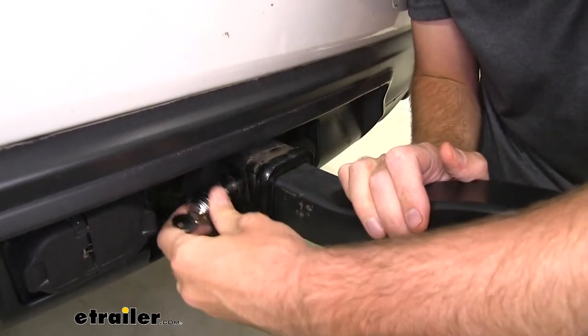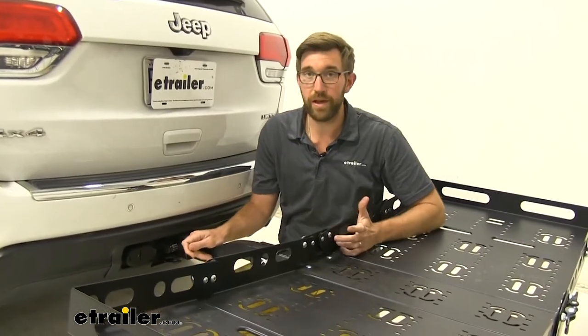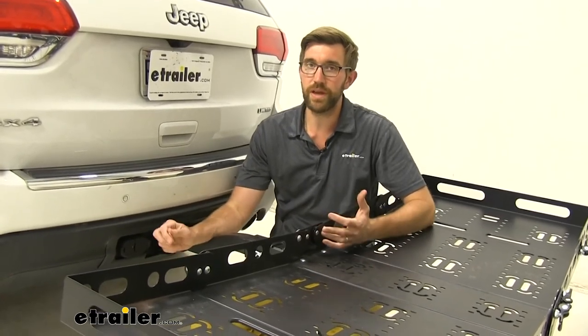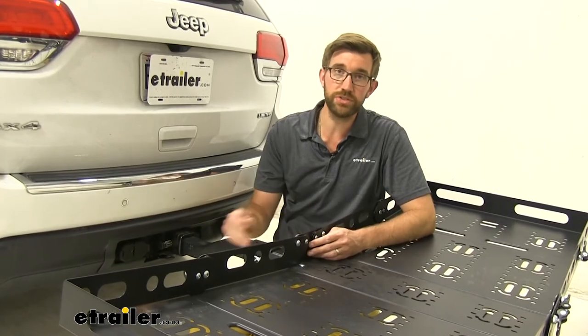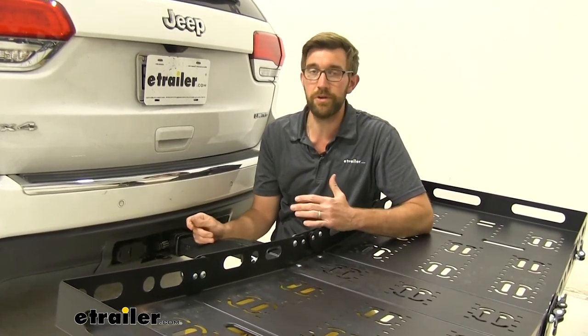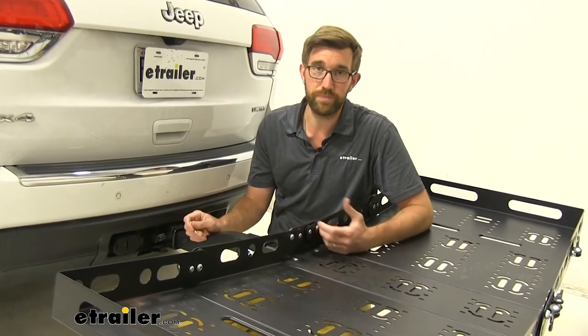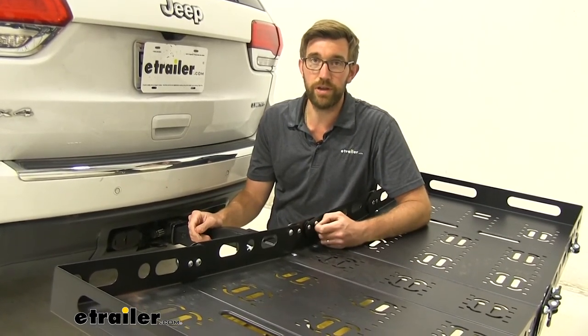Then we can get that lock put back in place. Once you get that cap back on, you're going to be set and ready to go. Overall, I think this is a really nice addition to any of your E-Trailer cargo carriers, whether you have a more traditional style or the motorcycle carrier — you want to make sure that your investment is still going to be there the next time you go to use it. And that's going to do it for our look at the E-Trailer anti-rattle threaded hitch pin lock.